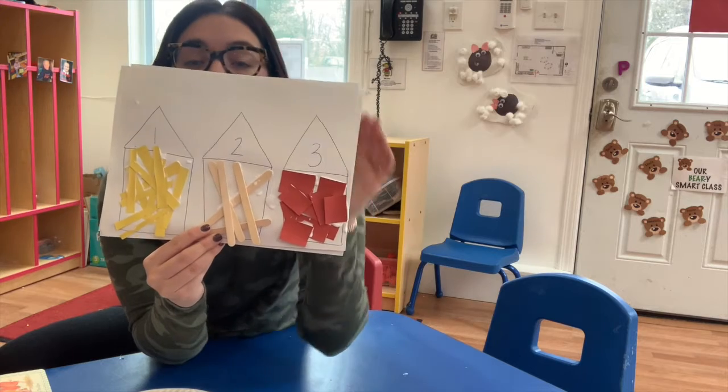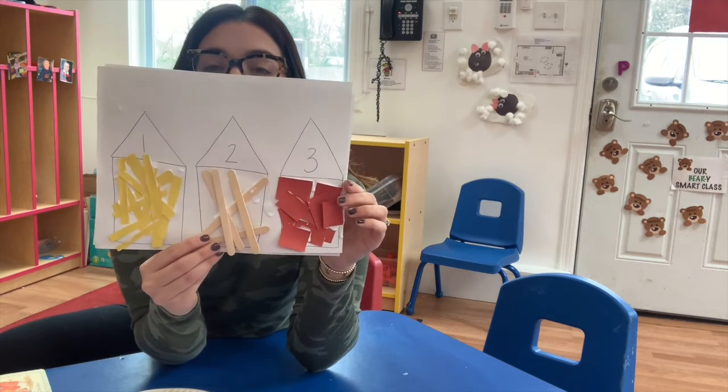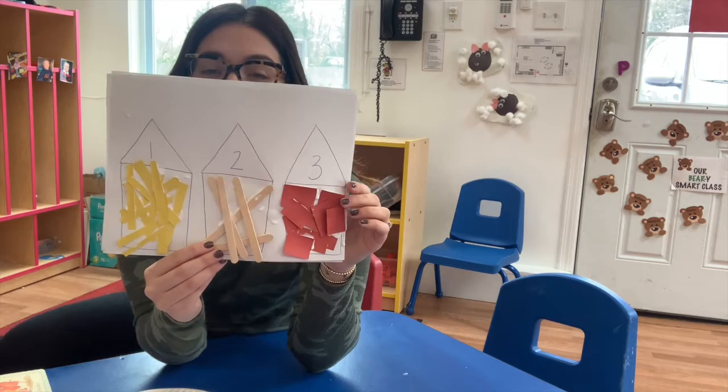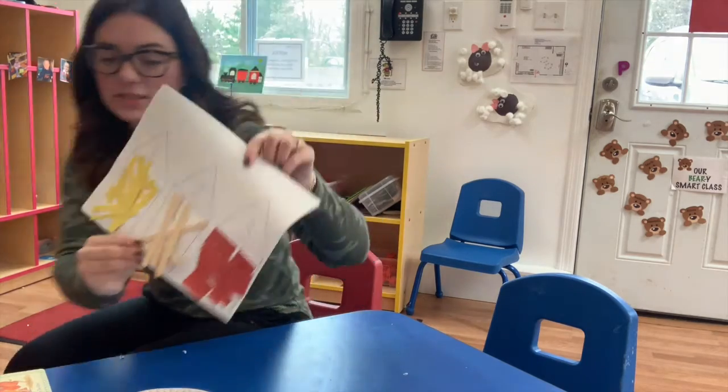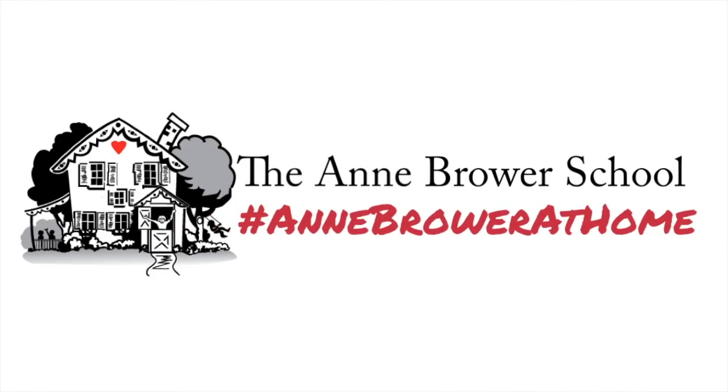If you want, you can color it, you can draw the pigs on it, you can do whatever you'd like. Get creative and have fun, okay? I hope you guys enjoy making this project. Thank you.